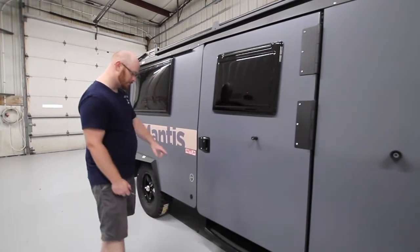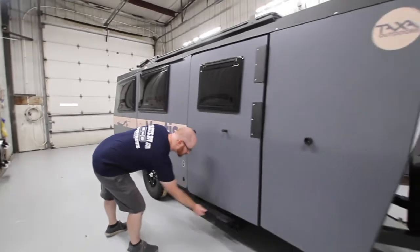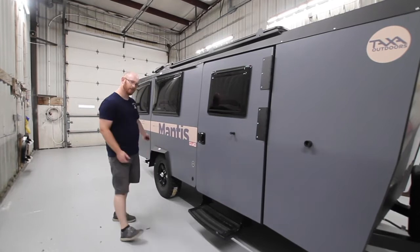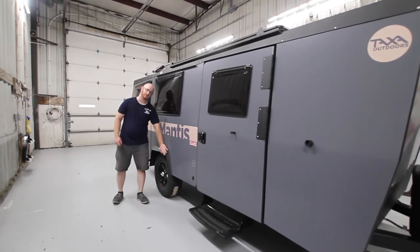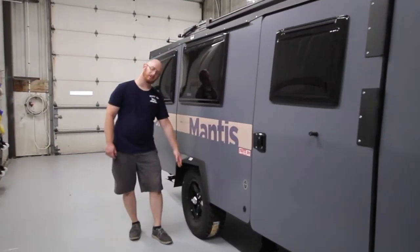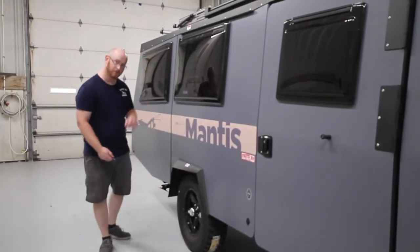You have a window on the door. You have your entry door step at the bottom — you lift it up slightly, pull out, and you have your entry door. We have steel fenders, so you don't have to worry about hitting any brush or anything really damaging the unit.